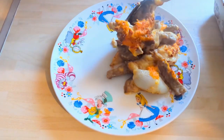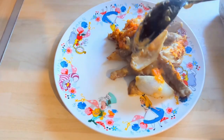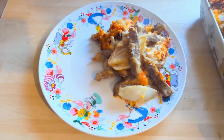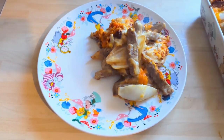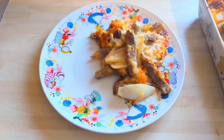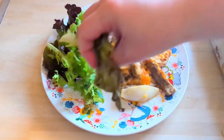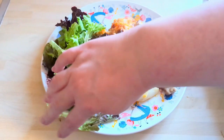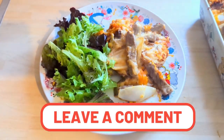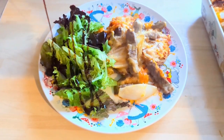It was lovely — the onions still had plenty of crunch in them as well. Very savoury and very comforting, just delicious. We had some salad alongside. So that was Friday.